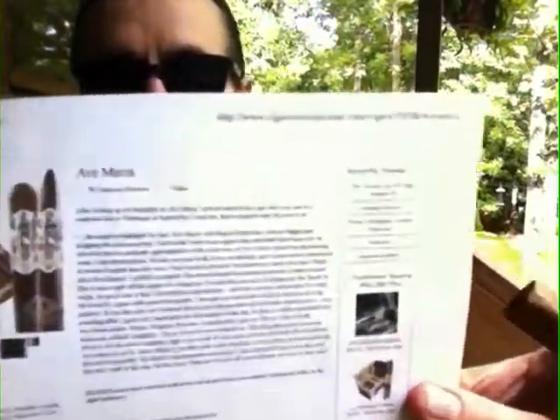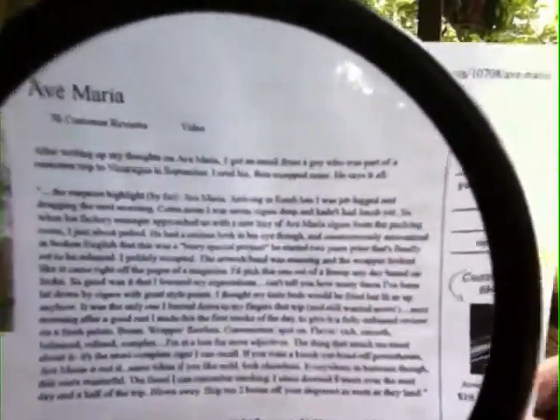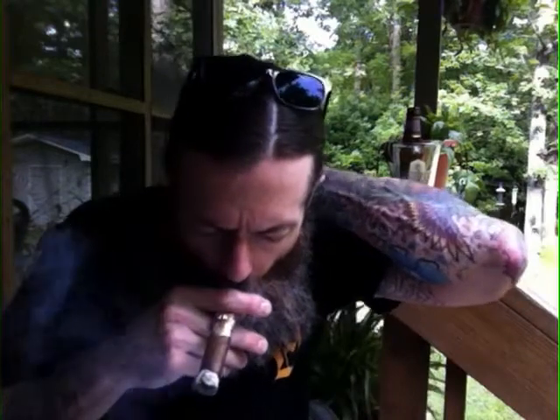I got this because the print is so freakin' tiny. I mean, I gotta do like this — maybe you guys can read that. Let me just discuss it: it's medium-full, Ecuador Habano wrapper, origin is Nicaragua. Tastes great. It says medium-full but it's starting off fairly mild. I like it. Very nice.